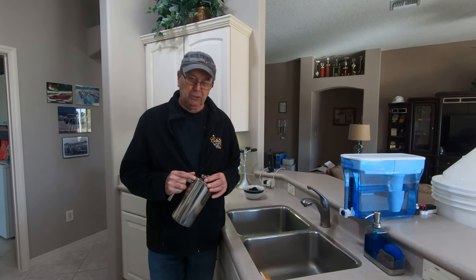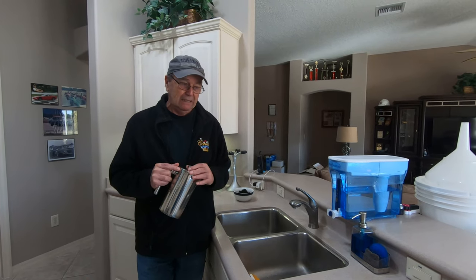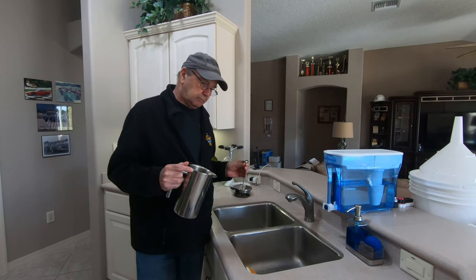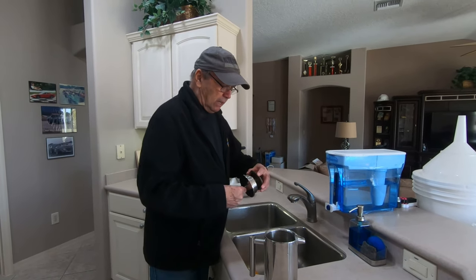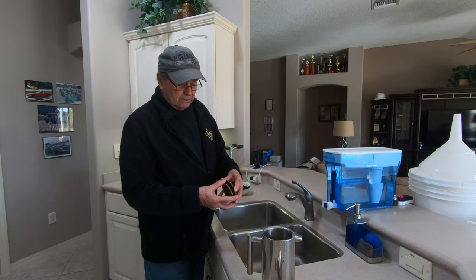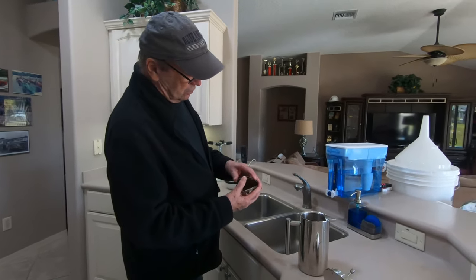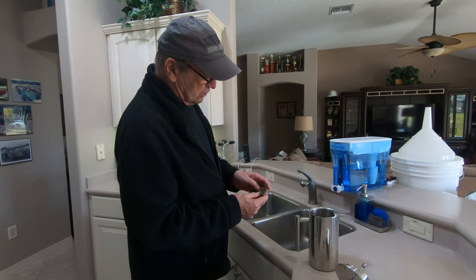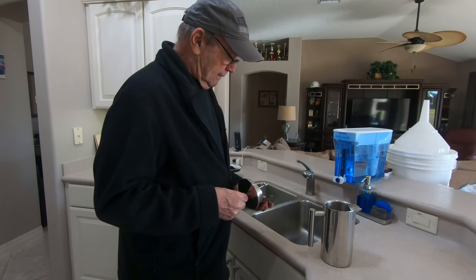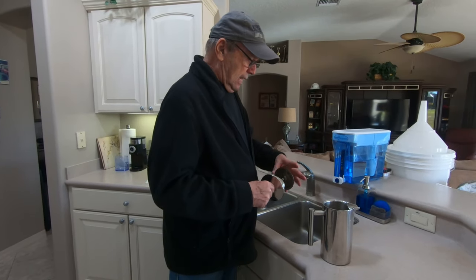The first thing about French press is you need a clean French press. I'm going to show you what I did to get this clean. I ran it under water, took this off, spun it — it comes right off. There are two filters in here; there are two filters sandwiched between two metal pieces. This all goes down and presses inside the French press. When you're done cleaning it, it screws right back on like this.